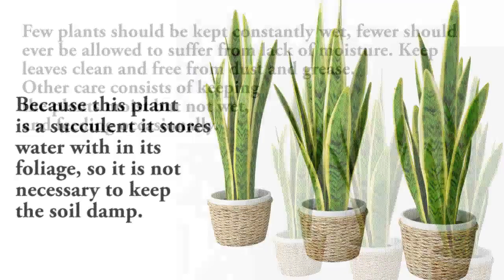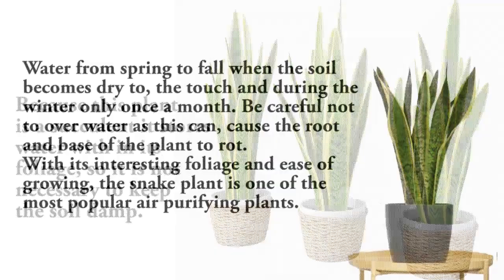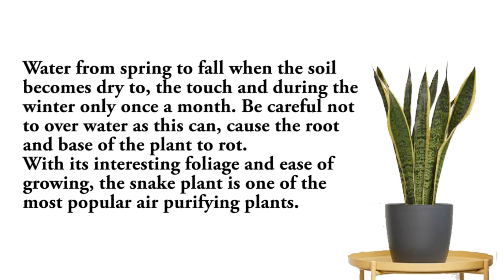Because this plant is a succulent, it stores water within its foliage, so it is not necessary to keep the soil damp. Water from spring to fall when the soil becomes dry to the touch, and during winter only once a month. Be careful not to over-water, as this can cause the root and base of the plant to rot.